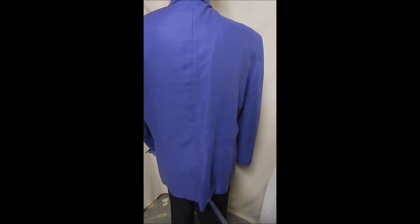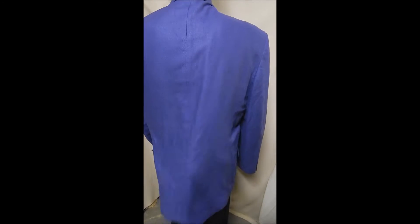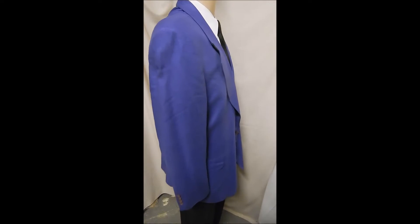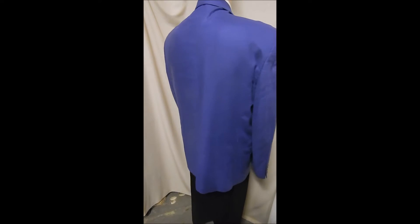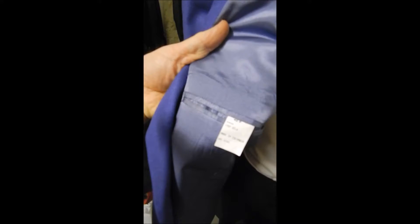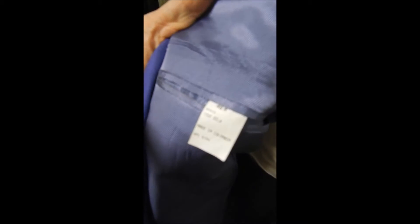No vent — scratch that, no vent — and you can zoom, stop, or whatever you like with this. This is full satin lined, and that's the label. It has a beautiful purple lining.